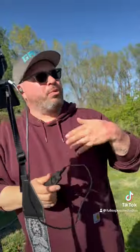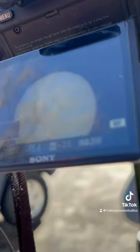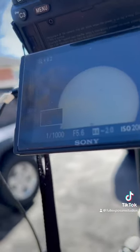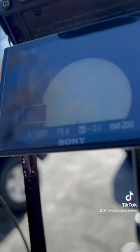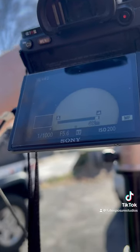I can practice my settings on the sun for everything except for the actual totality. My settings are going to be: shutter speed 1/1000th of a second, aperture f/5.6, and ISO 200. I'm going to find a sunspot, focus on that, and get it nice and crystal clear.